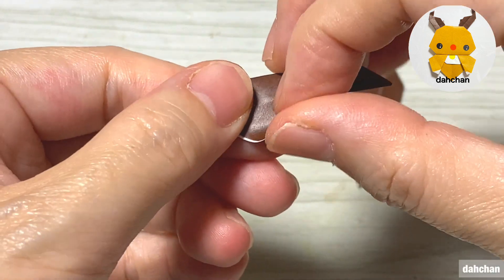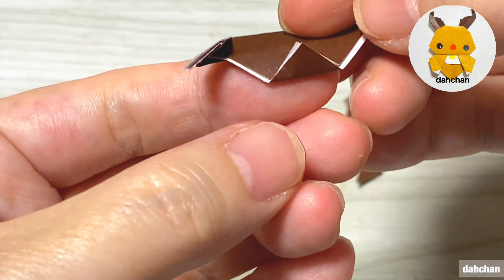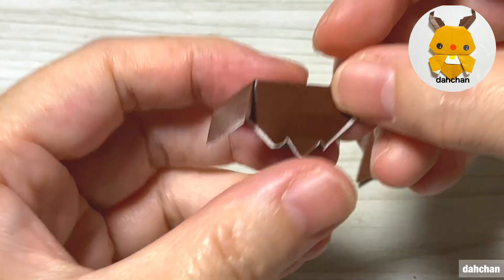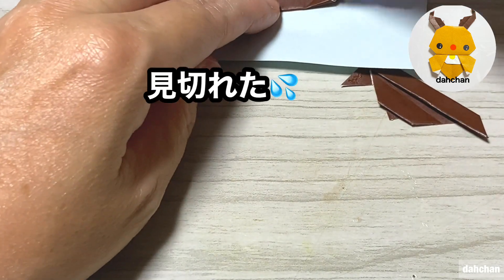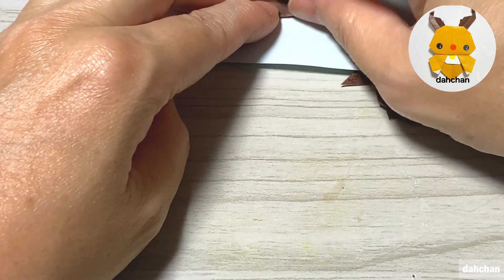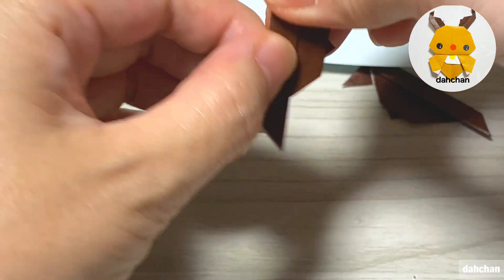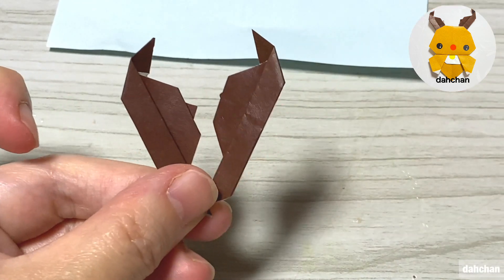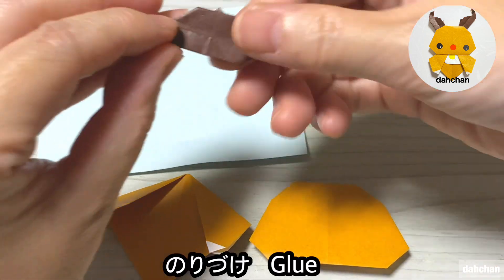もう一つもここまで同じように折ってから、今度はこちら側をこのように斜めに折ります。で、少し折ってから折り返します。で、糊付けしていきます。左右対称のが出来上がります。組み立てていきます。